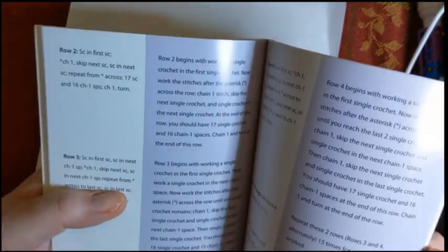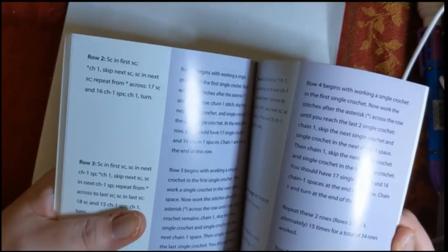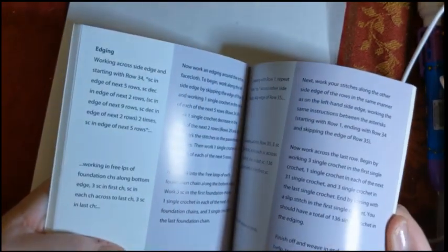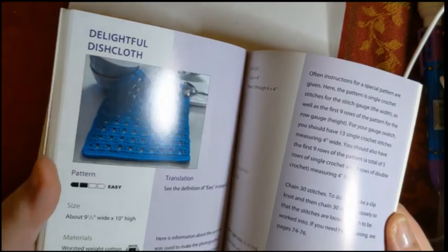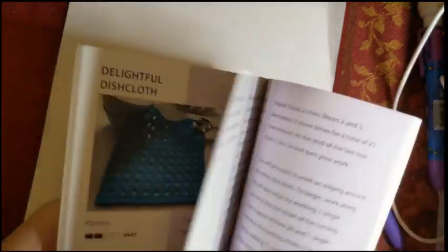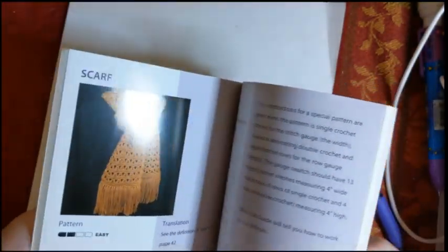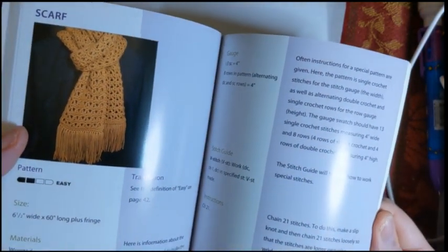I don't know why I've never properly looked at this — I've actually had it for a bit. I got it at AbeBooks and I think I paid two bucks or less for it. It goes through that entire pattern, and the Delightful Dish Cloth does pretty much the same thing but with a totally different stitch pattern, explaining what each bit and piece in the pattern means. Then it moves on to the scarf.